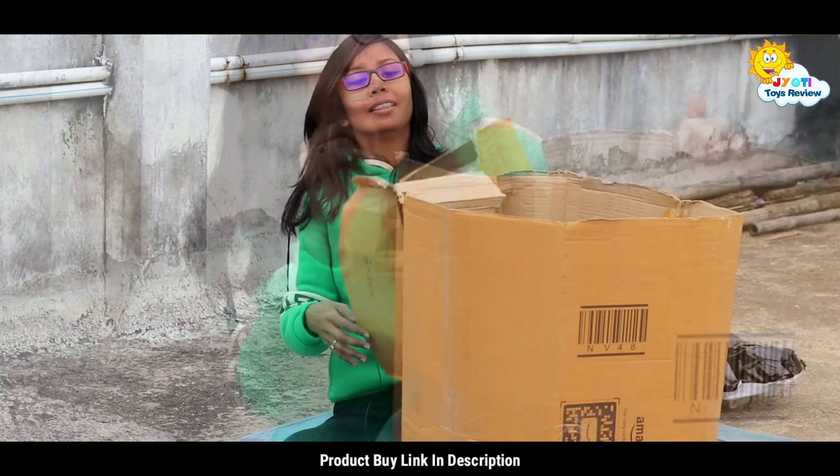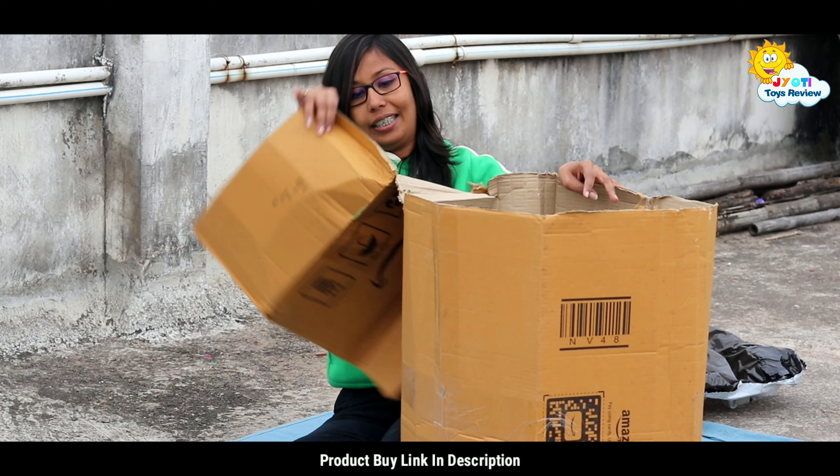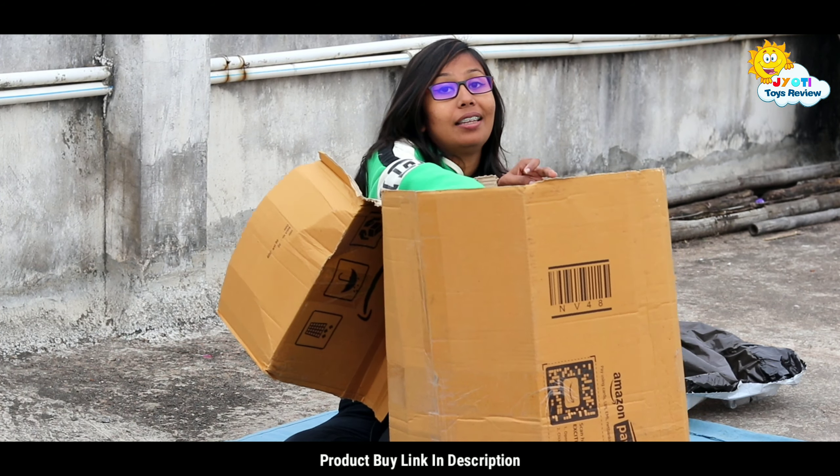So let's start the unboxing. Now this is a very big thing, look at this — it was a big one. But in the middle there is nothing to do, look at this. Let's move it.